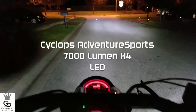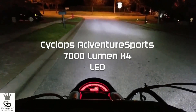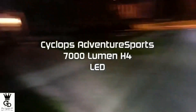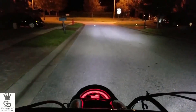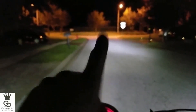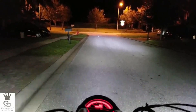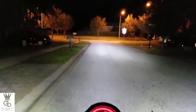Someone asked me to make a quick video of my Cyclops H4 7000 lumen LED bulb. Right now I'm sitting in front of my house. This is the low beam right here — pay attention to the house all the way over there. I'm gonna turn on the high beam, which reaches pretty far and it's lit up over there a little bit.